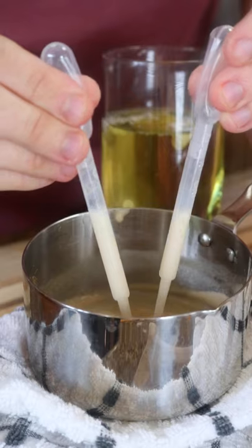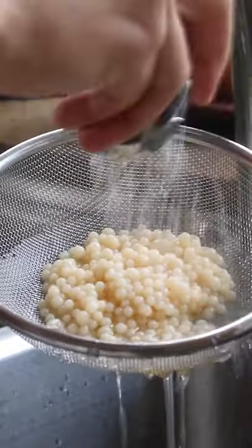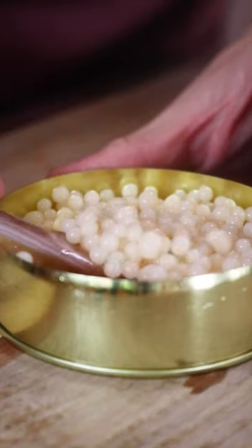Now I've got some pipettes — you can use a squeeze bottle or whatever you want. You got to double fist your pipettes to make it go faster. Then just strain and rinse them to get the oil off, and voila, you've just turned any random liquid into caviar.